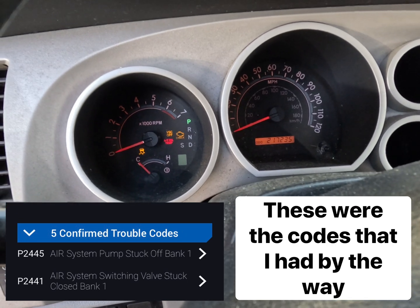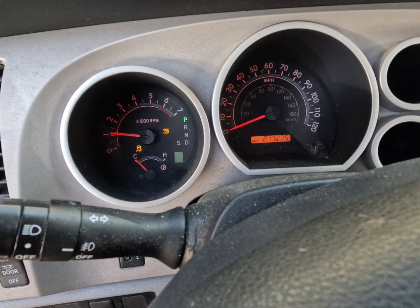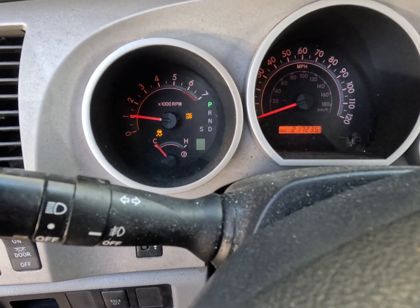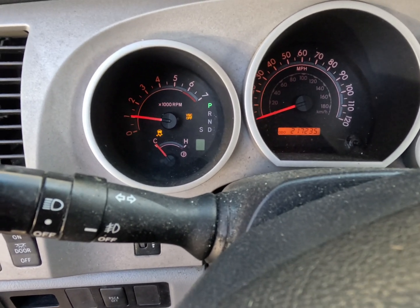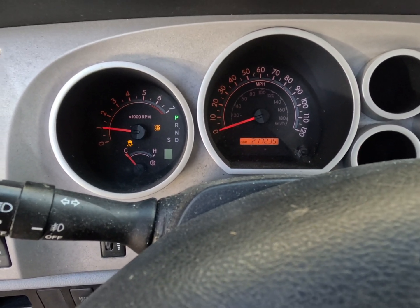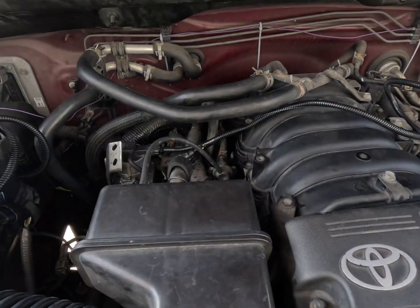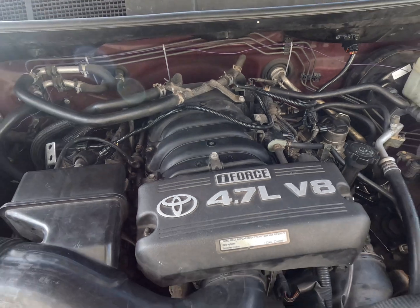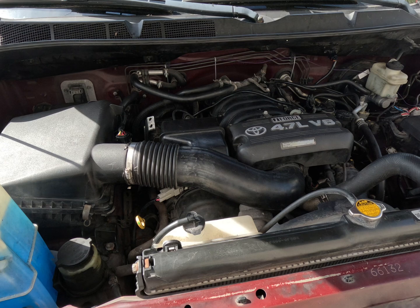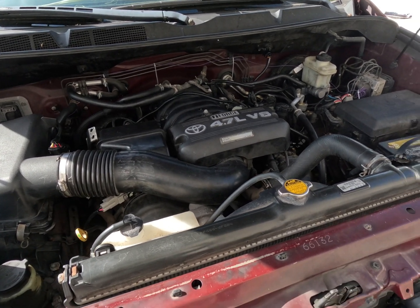Let's pray to the car gods. All right — we don't have a P0410 low code anymore, we don't have a check engine light anymore. The VSC and traction control have to do with ABS, so we're not going to concern ourselves with that right now. Let's look at the truck and see how she's running — she seems to be running good. Running like a champ. Take her for a test drive; if I have any issues I'll let you guys know. Thanks for watching — until next time, bye.